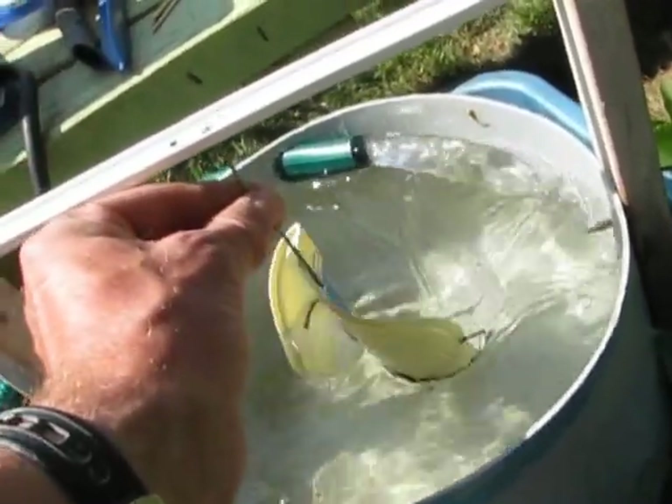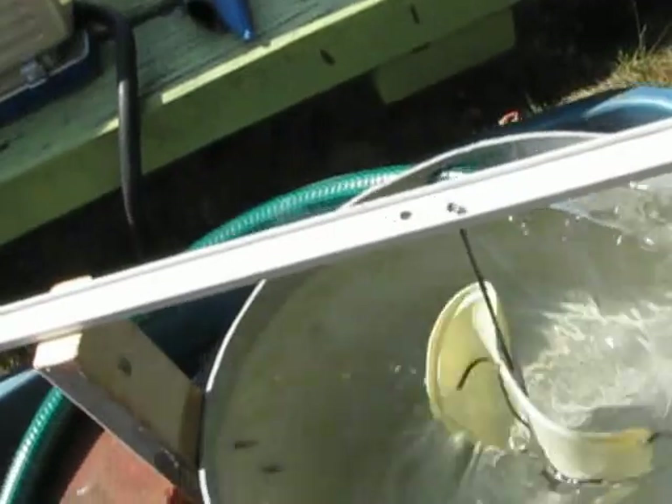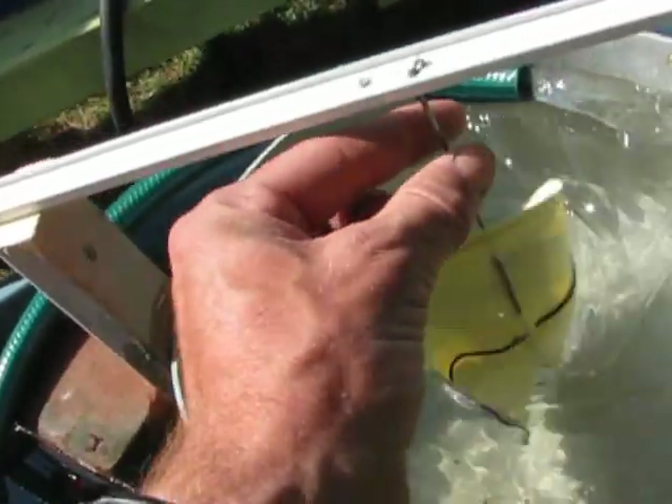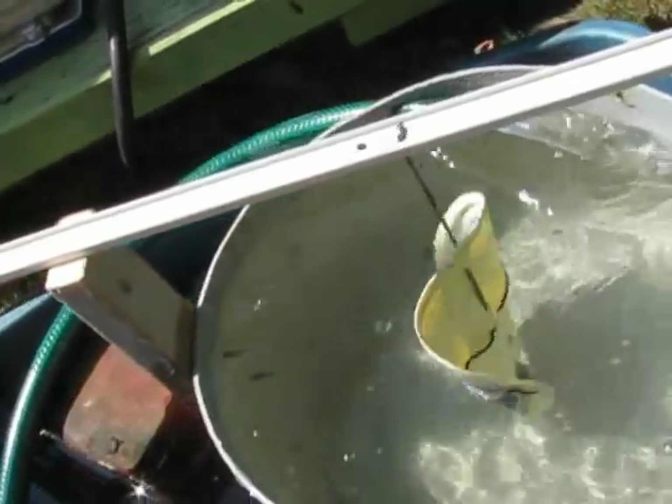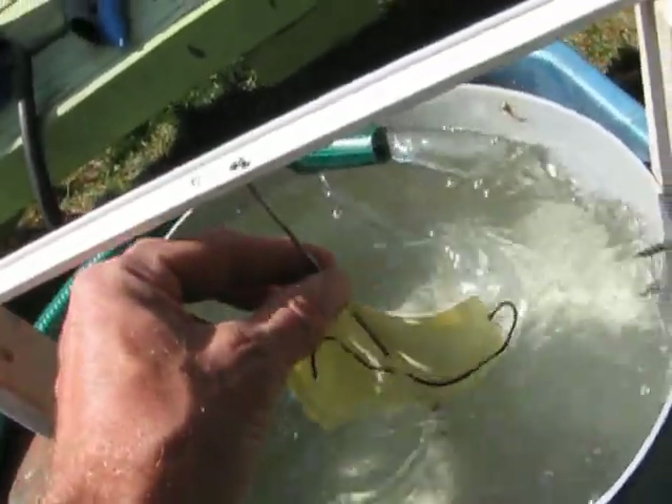There's quite a bit of torque on this. Now it's just a bicycle spoke holding it in place. If it was a little bigger I probably wouldn't be able to turn it off with just a bicycle spoke.